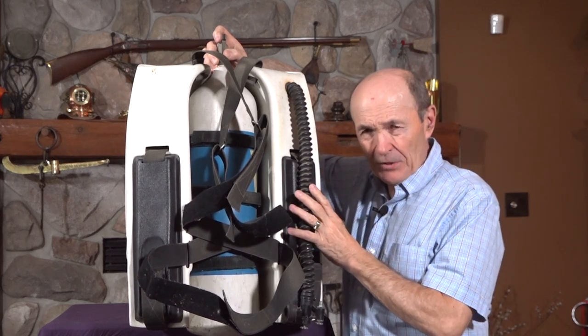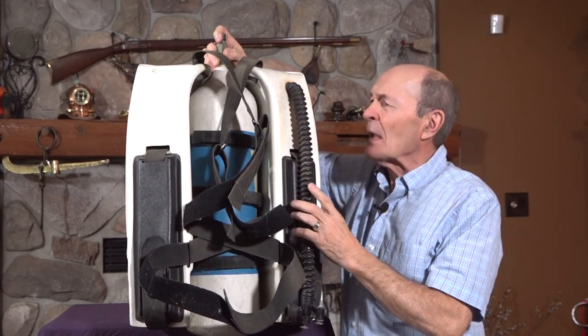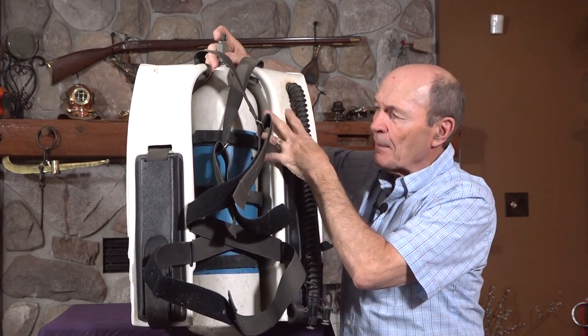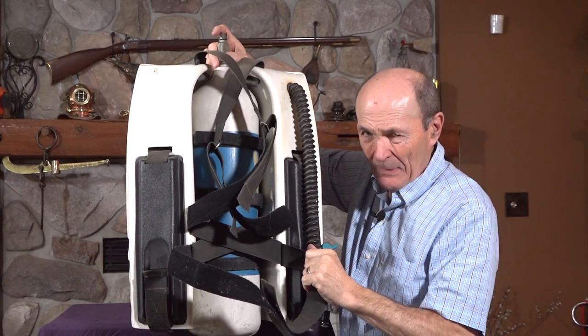This is another system. This system was produced and marketed by ScubaPro — big name. And it's very similar in that there's a tank — you can see the tank in there — an aluminum tank with a valve on top, and it fit inside the hard shell. And these are the shoulder straps and the waist strap.